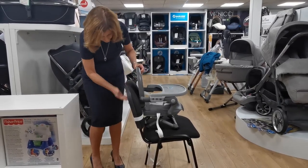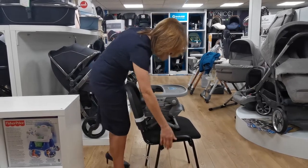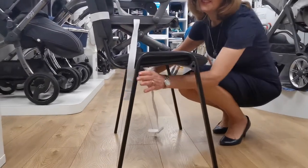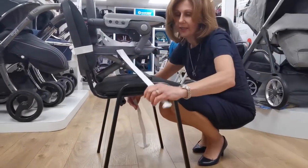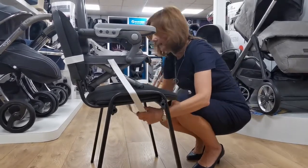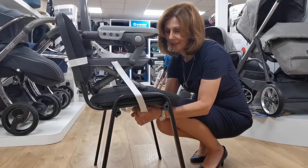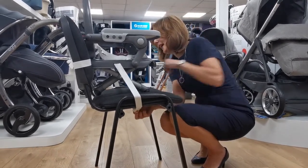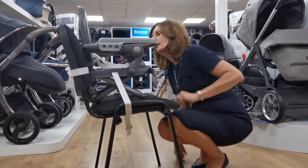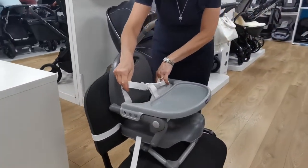You can tighten it here so it holds it in place, and then you've also got another strap that goes underneath like this. This is not an ideal chair for it, but just to give you an idea of how it's going to fit. There we go — we tighten it to hold it so that it's fairly secure.